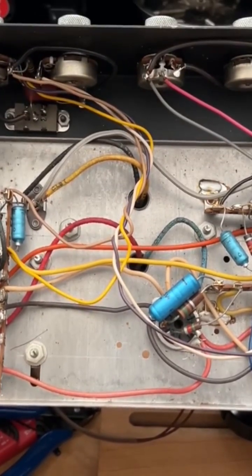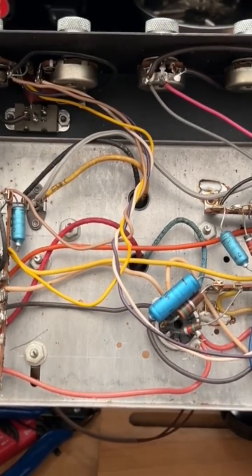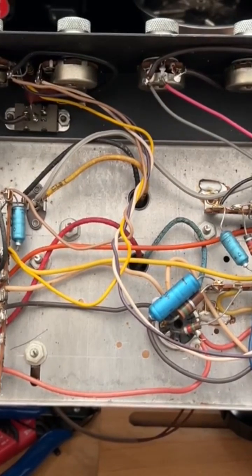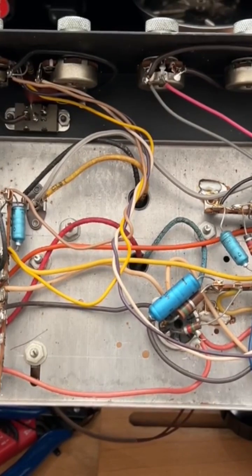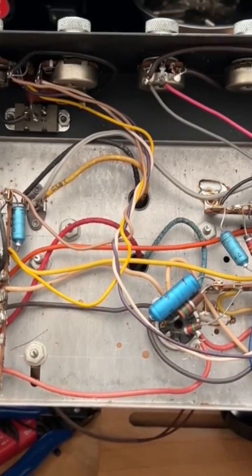Awesome — we have easy access to the pots and the jacks, and we'll take advantage of that while we're here. The construction is conducive to servicing, as Voxes typically are. And I do appreciate that this one's not so convolutedly laid out as to have a three-dimensional structure where you have the power supply on one side, the preamp on another side, and other wiring bits on a third side.